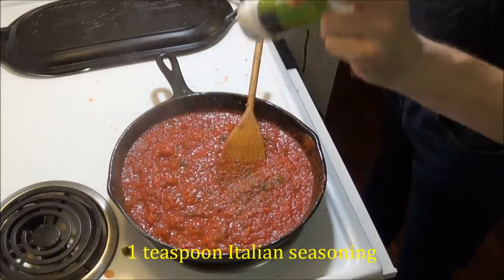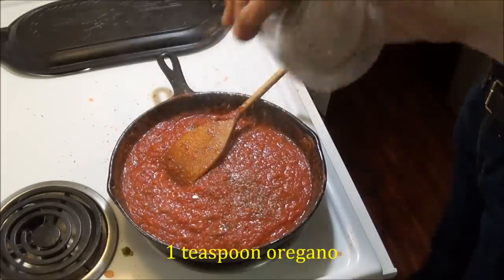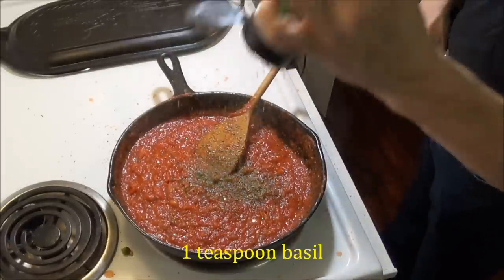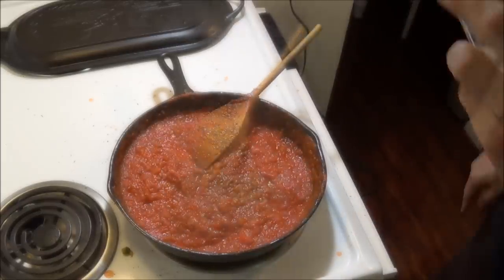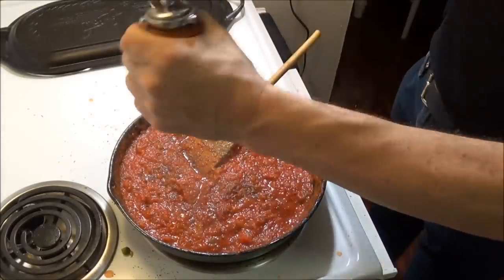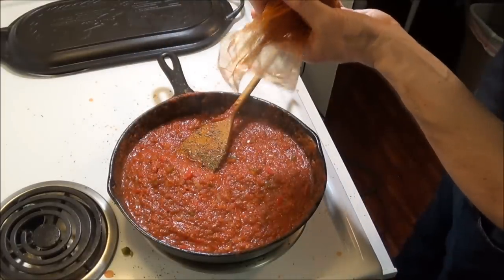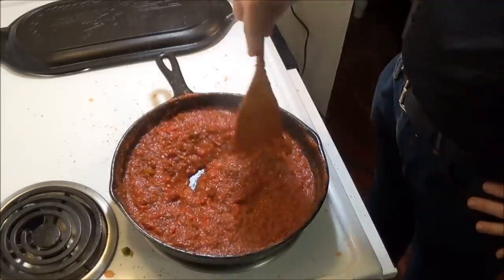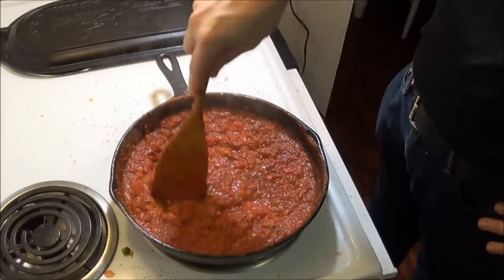We then add our spices: Italian seasoning, some extra oregano, dried basil, and salt and ground pepper. Then we add one of my favorite spices, smoked paprika. And we stir it until the sauce is good and thick.